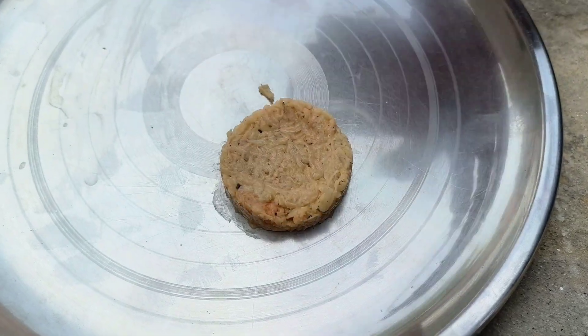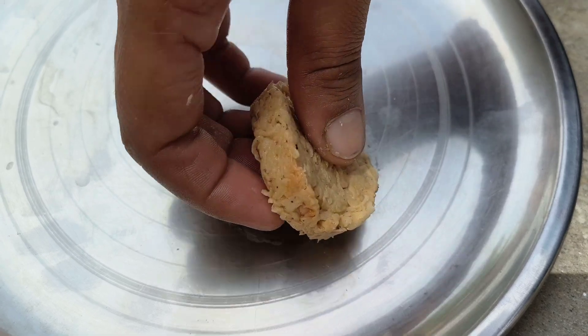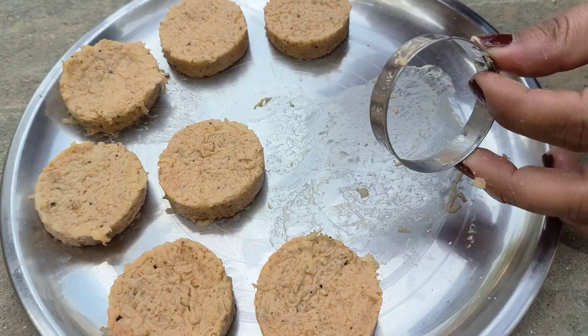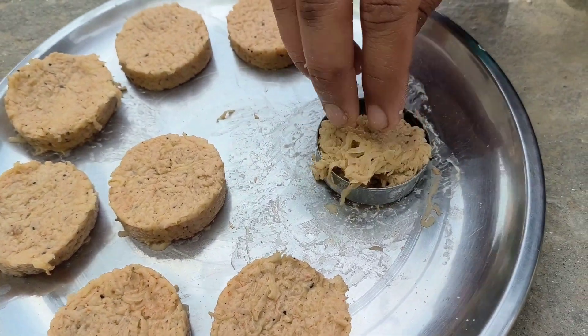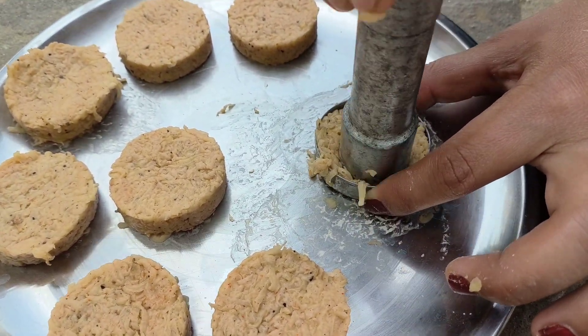We will use it like this. We will keep it with all the recipe. We will mix it with the recipe. We will not make too much for a little recipe. We will make a little more.